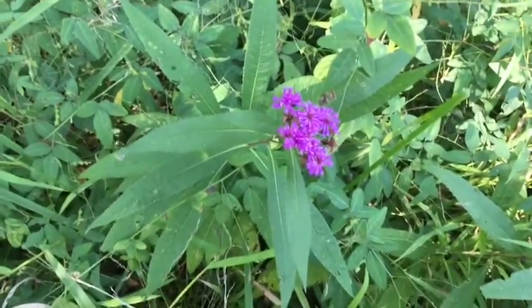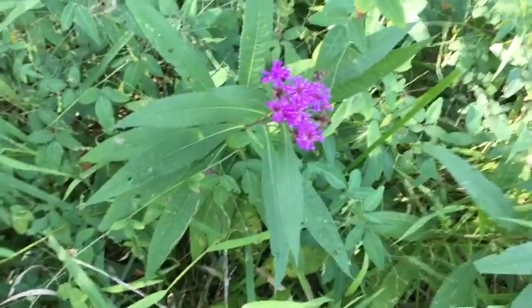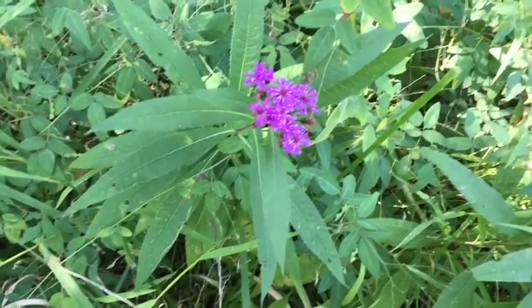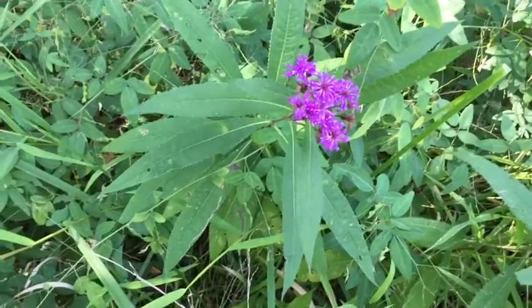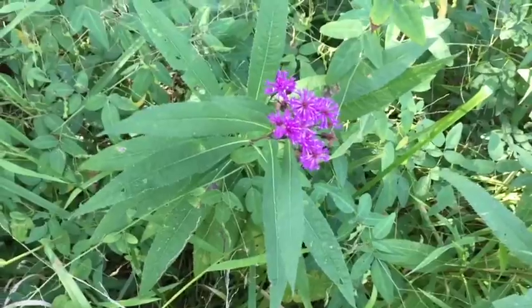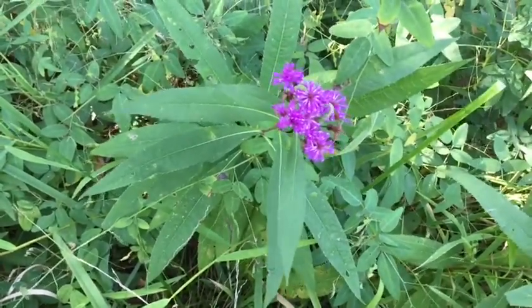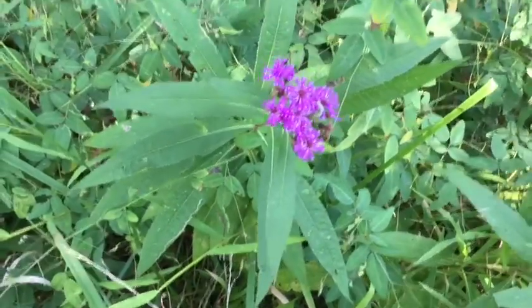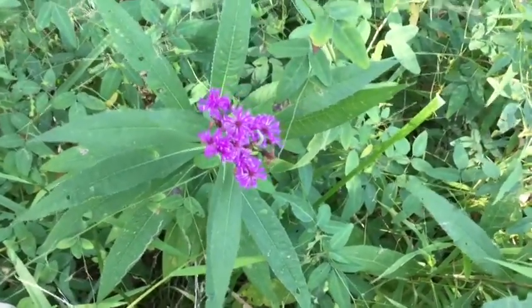How are you doing, guys? This is one I've been wanting to do a short video on for quite a while now. It comes up in the fall — actually it comes up sooner, but it blends in the fall, and it's called Iron Weed. It is a medicinal plant, and the Native Americans used it quite extensively.